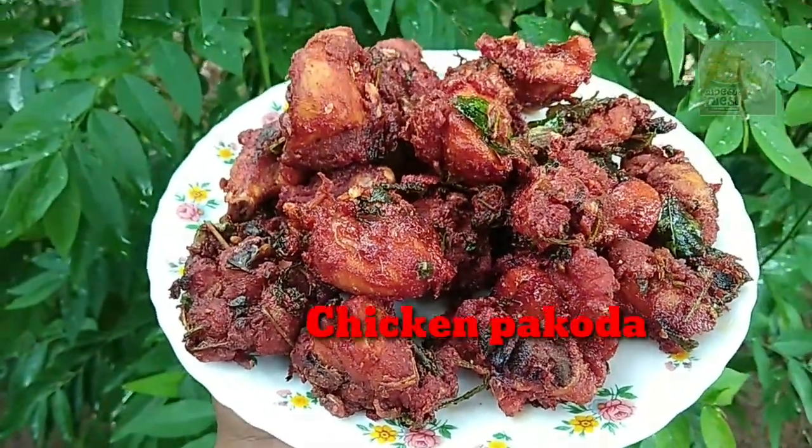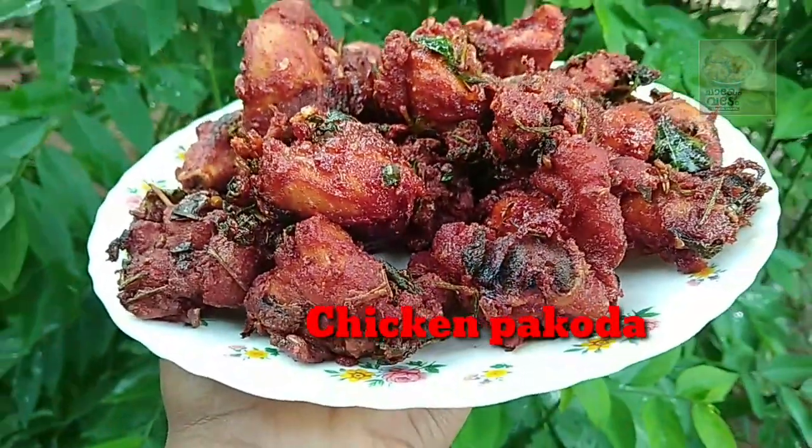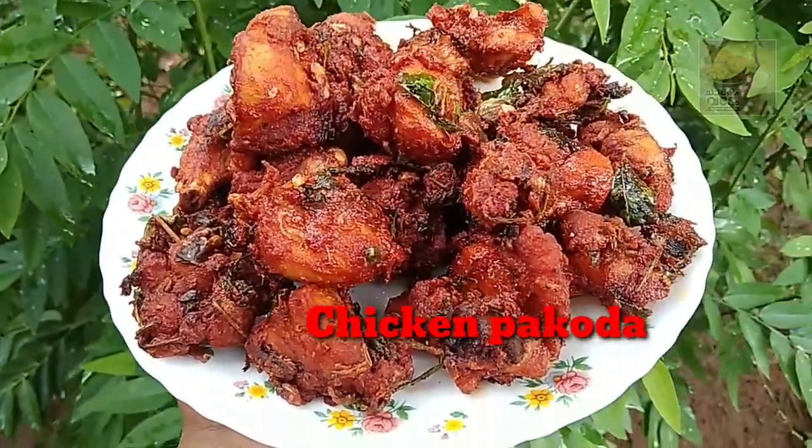Hello everyone. We are going to eat a spicy snack for a food. We are ready to eat a chicken. This is easy to eat.